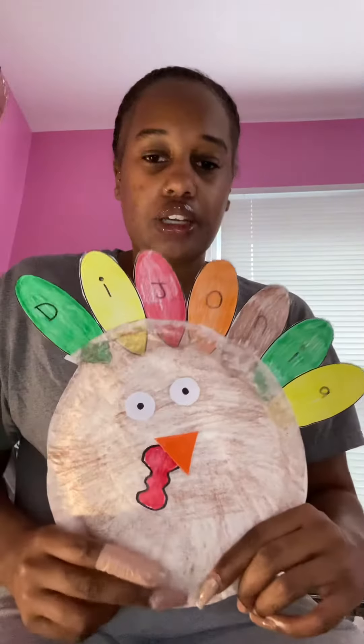Then write each letter of your name on the feathers, and once you do that, glue everything to the paper plate and it should look like this.